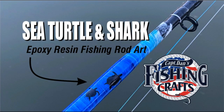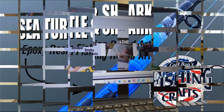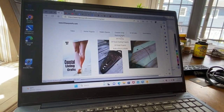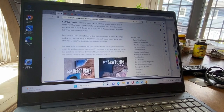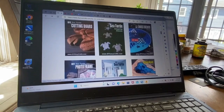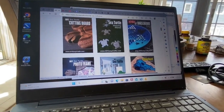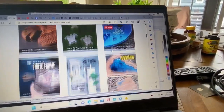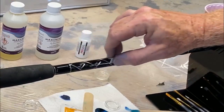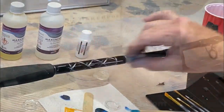Welcome to DIYEasyCrafts.com. Today we're going to take a look at making a sea turtle and shark themed epoxy resin fishing rod art. You can do this on any fishing rod, and I've done this technique on a bunch of different things. If you go on my website DIYEasyCrafts.com, under Coastal Living and then click on Sea Turtle Crafts, you can see examples. I did the exact same technique on a cutting board as well as on a Chinese checkers board. But this is the first time I'm going to do it on a cylindrical object, or a fishing rod.